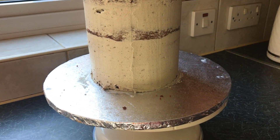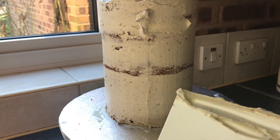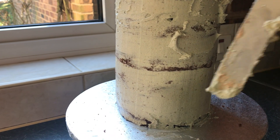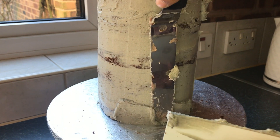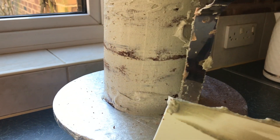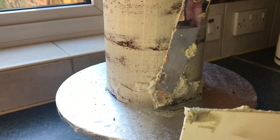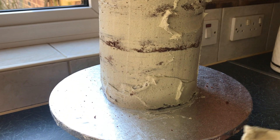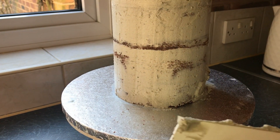This is called a crumb coat. We are also going to add more buttercream if there are any gaps — fill them in. Remember this is your first layer so you can see a bit of cake through it, and that's okay. I'm going to put this in the fridge once I'm done for about an hour to let the buttercream set. I'm also going to do the top of the cake as well.